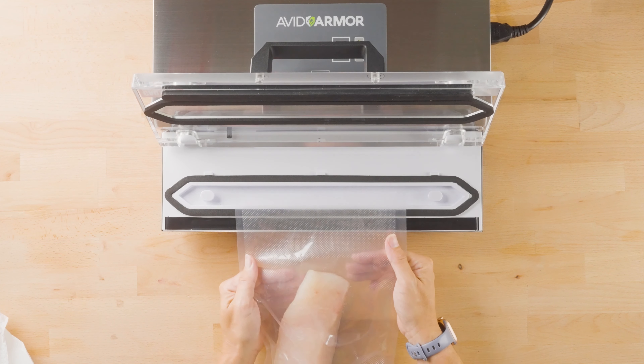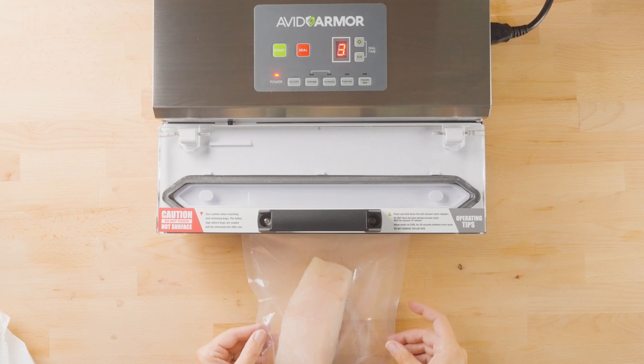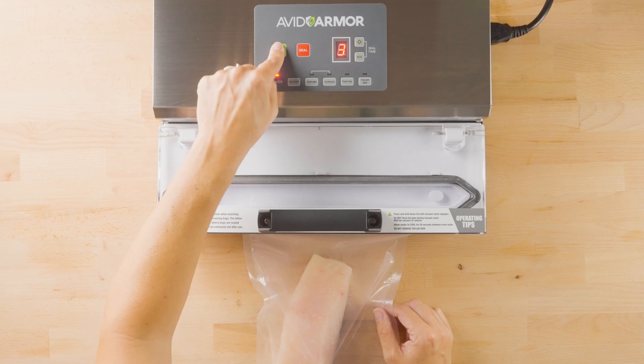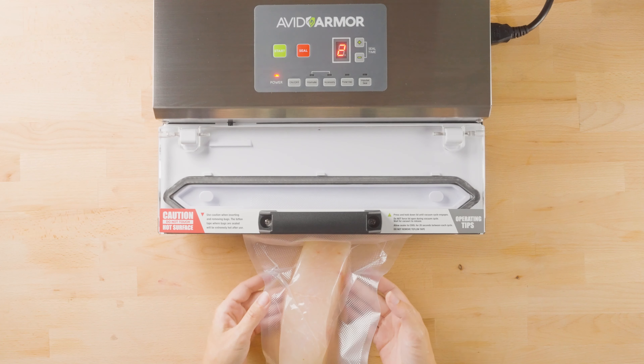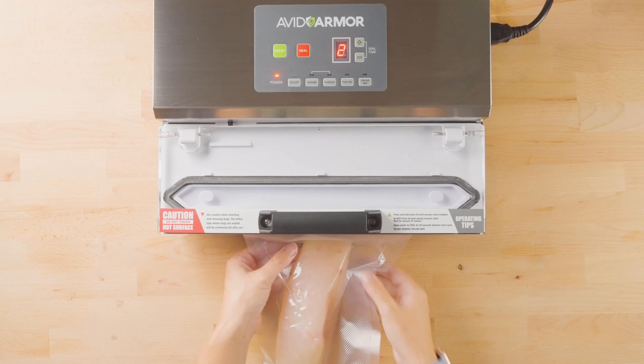So go ahead, place it. Make sure you have plenty of head space and room in the bag. Press your start button, and massage any air out if needed as it's vacuuming.